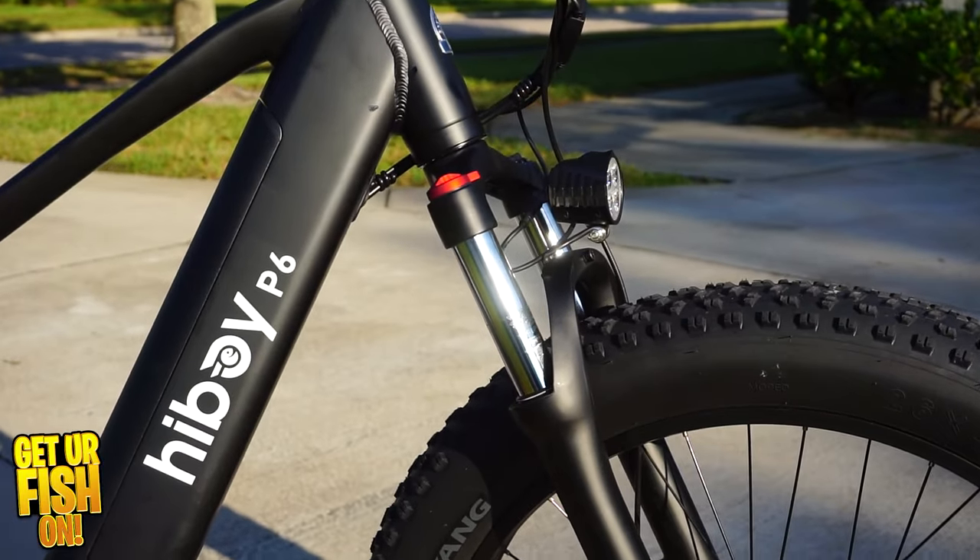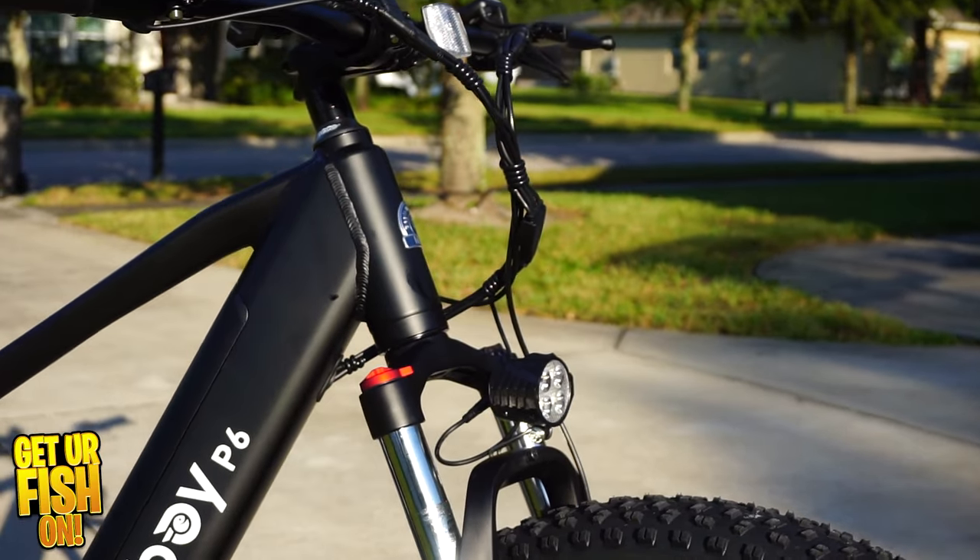It has hydraulic suspension on the front, it has a great seat, and it took me eight minutes to put the whole thing together — I'm not joking. I was going to film the whole thing but that might be a little bit boring. It has a charge time of four to six hours to get it completely filled, but I don't mind that because I can just plug it in at night. And with that 60-mile range and 28 plus miles per hour, this is a great opportunity for me to take my fishing to the next level.